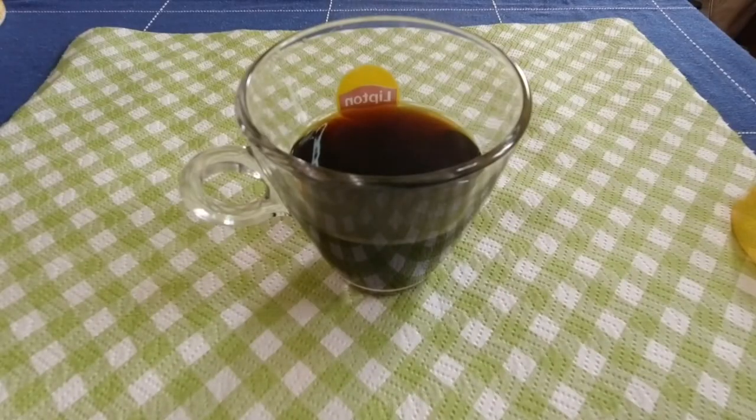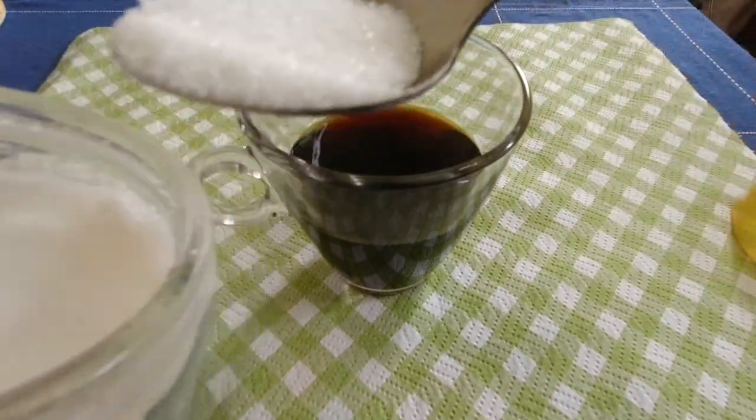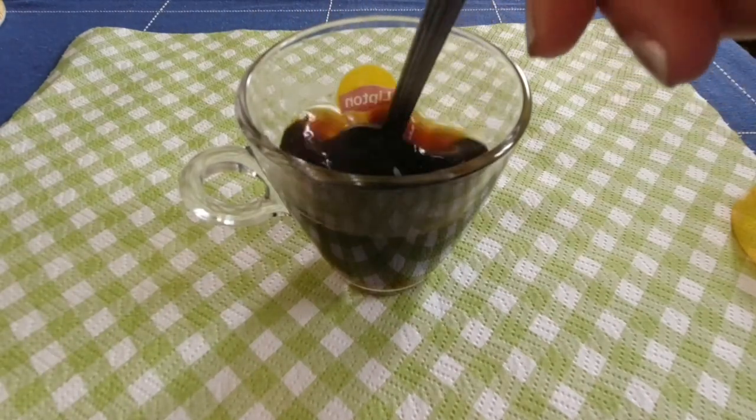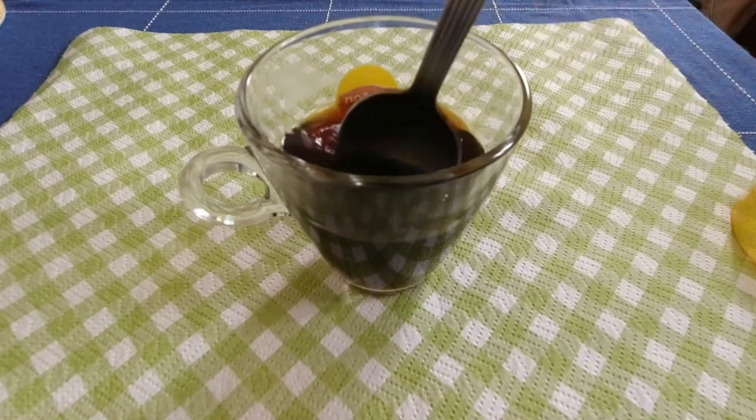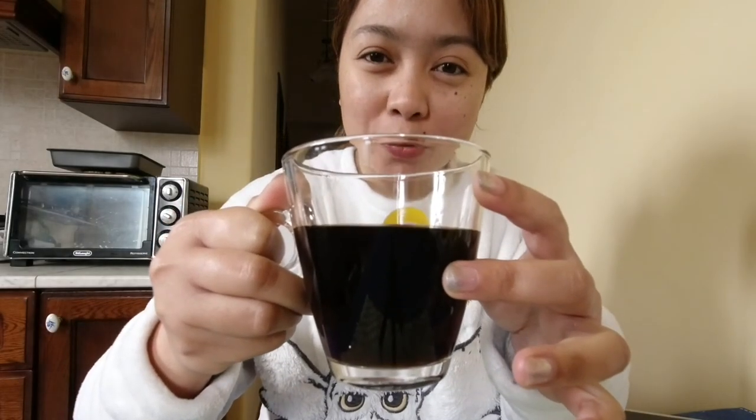You can add your milk or coffee creamer later. Since I'm a black coffee person, I'm just putting a bit of sugar. There you go — you can have the best coffee without having a coffee maker.